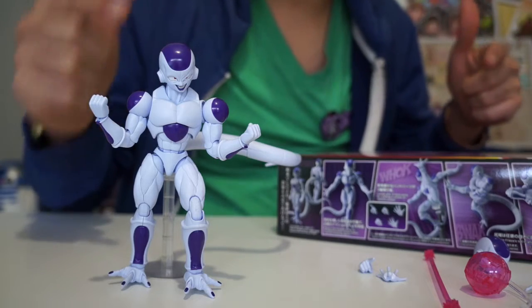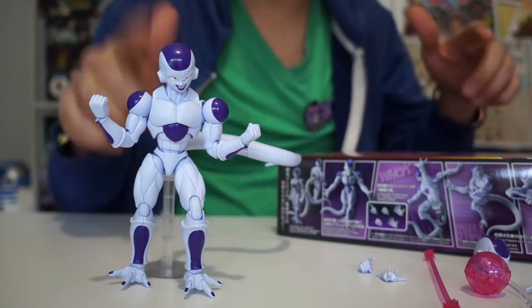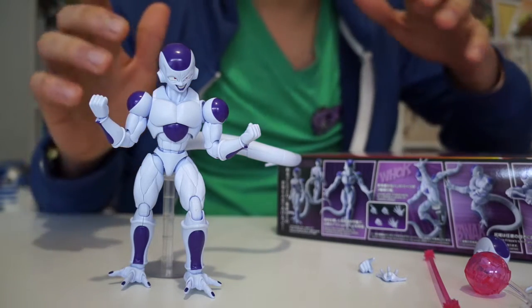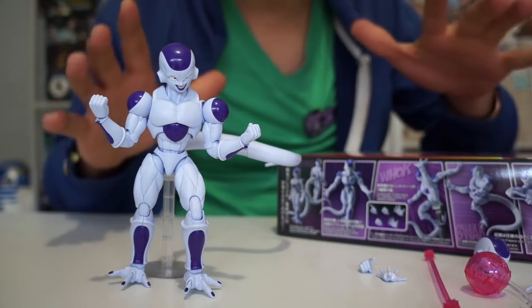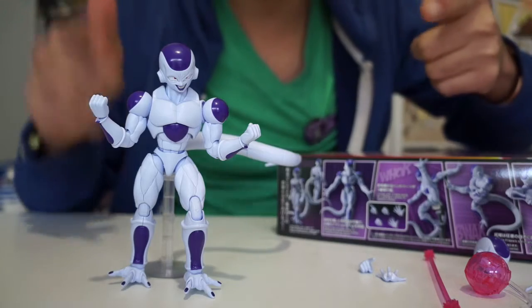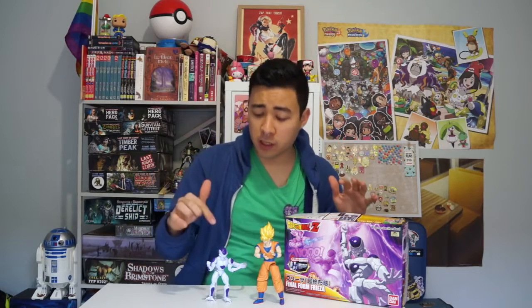Overall, I'm very happy with this toy. Despite there being no stickers for his fingers, I'll definitely give this toy four out of five stars. I was very happy with the quality — it looks like Frieza, you definitely get your value for money, you can do several poses with this figure, and the missing finger stickers are just a minor detail. This Dragon Ball toy is definitely one for your collection. Thank you very much for watching my review of the Figure Rise Standard Final Form Frieza from Bandai.